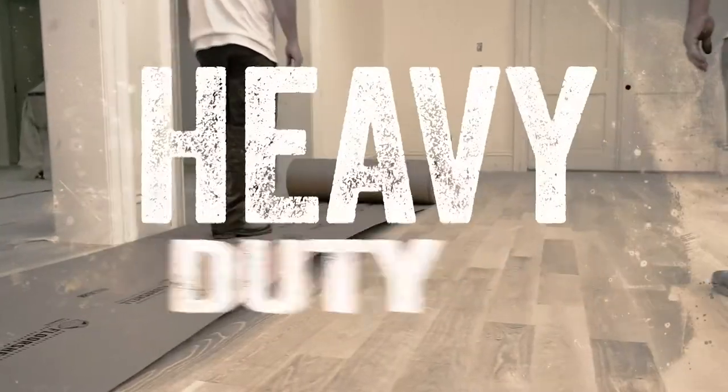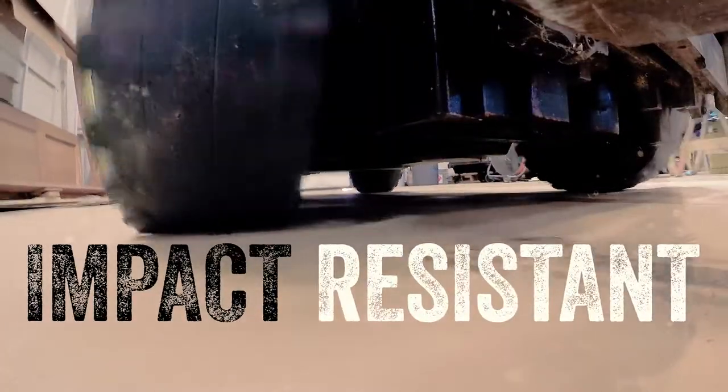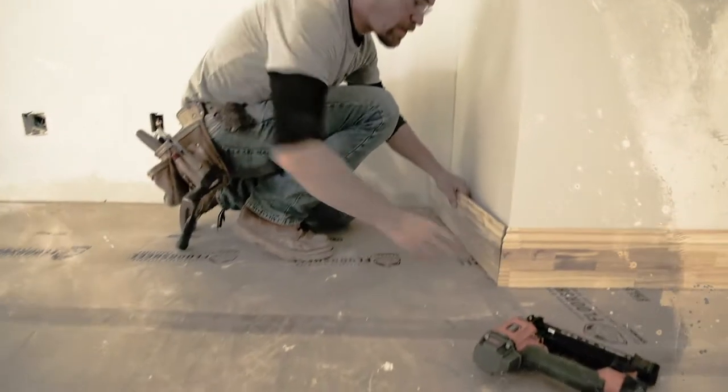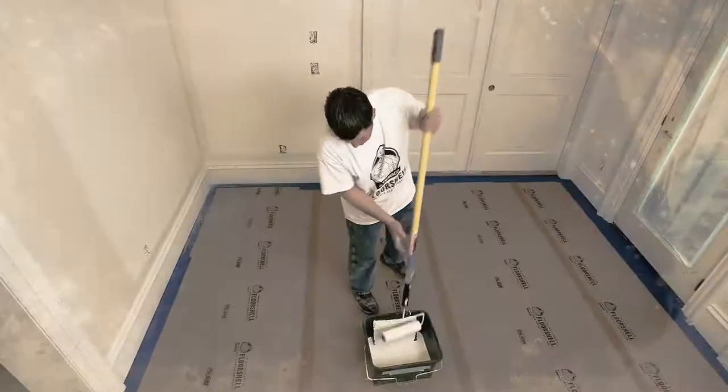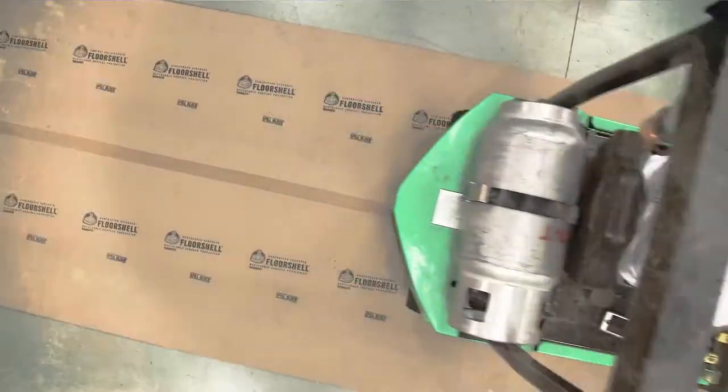Trimaco's Floor Shell provides heavy-duty surface protection for your toughest jobs. Strong enough to stand up to a forklift, the rugged board provides protection that will last. No more applying and reapplying paper. You can even reuse it on the next job.